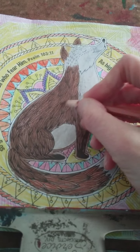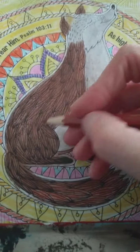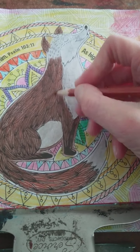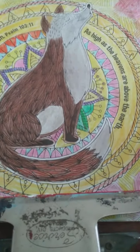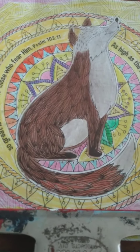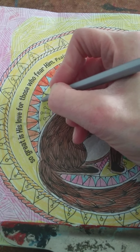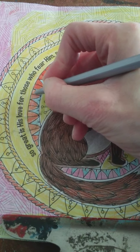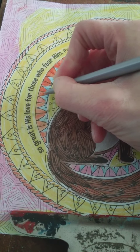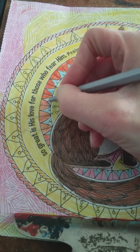Okay hello, I'm coloring this fox. Be sure to press that subscribe button and read the description below.